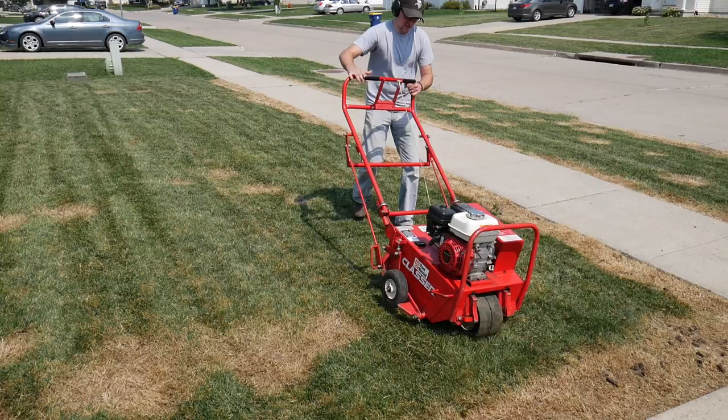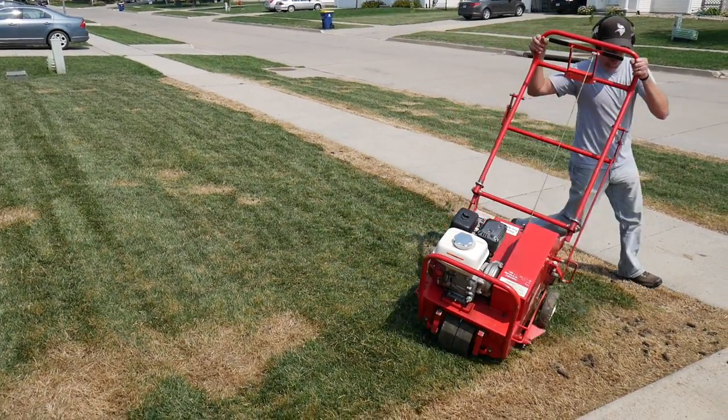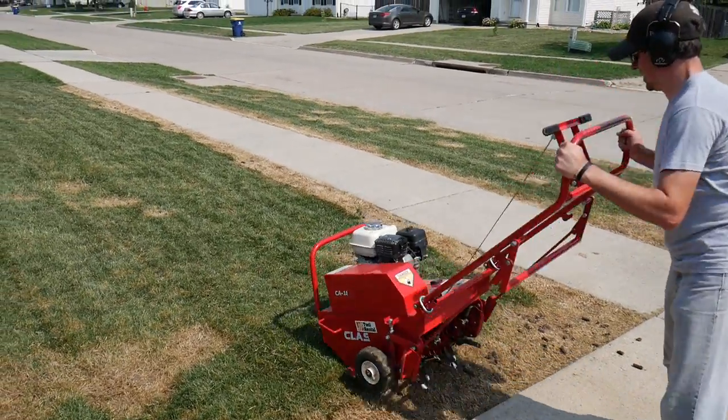To complete this process, you could have someone hired to come in and do this for you. If you're not up for the labor, that's really a good option — it is a very labor-intensive process. One thing you'd want to mention to them is to see if they can make multiple passes on your yard. You might have to pay them a little bit extra, but you're going to want multiple passes to create as many holes as we can to get that seed down in there.